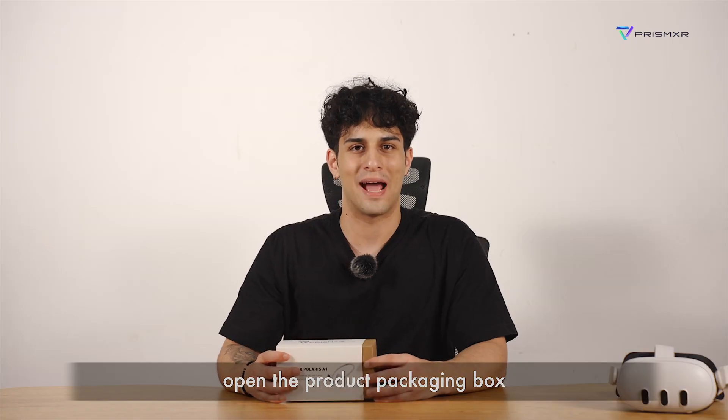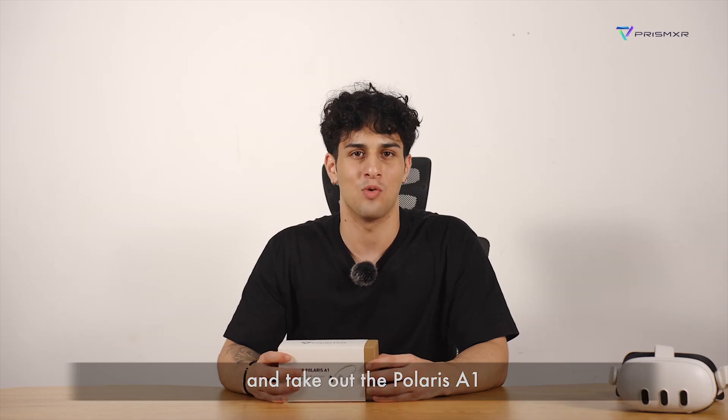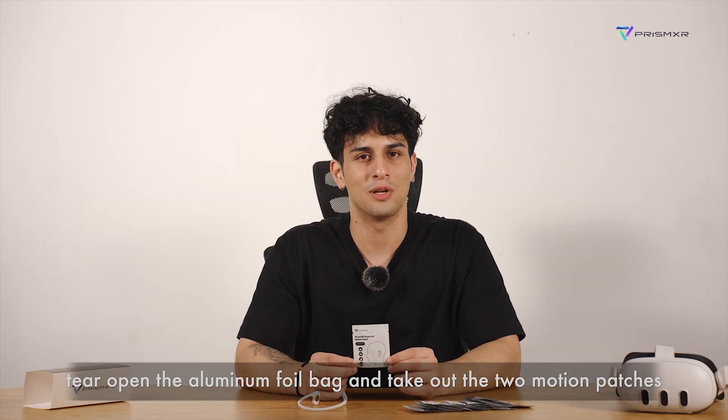Open the product packaging box and take out the Polaris A1 and one motion patch from the box. Tear open the aluminum foil bag and take out the two motion patches.